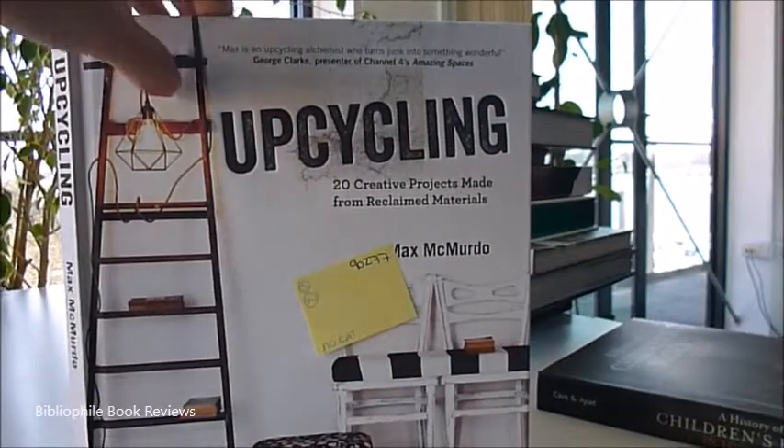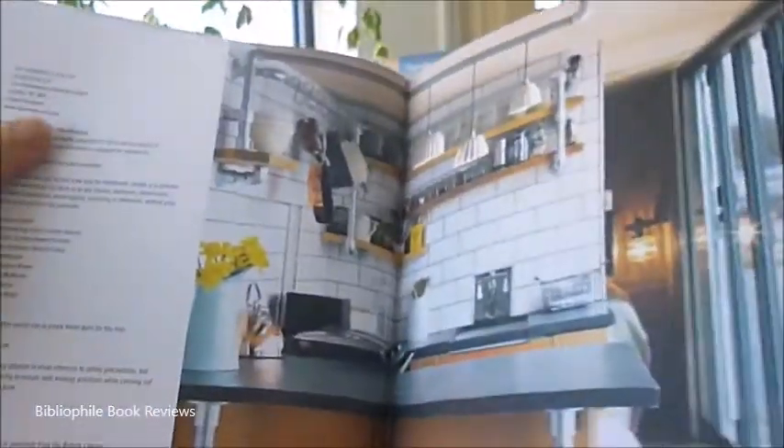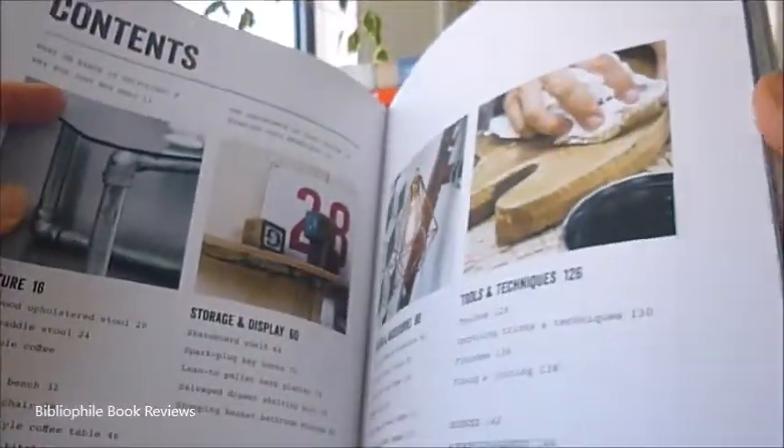Accessories, storage and display, finishes, fixtures, fittings — here are tons of upcycling tricks and techniques from the go-to TV presenter Max McMurdo.